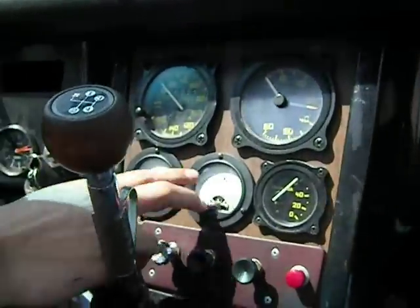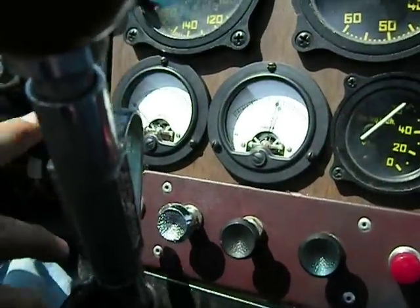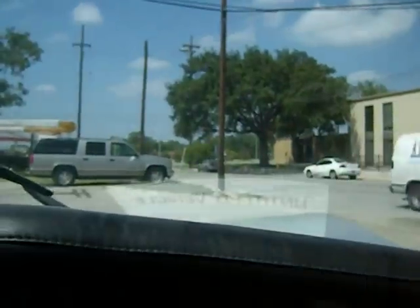Alright, well I got the gauges working — volts and amps gauge. It's like the acceleration. See if it kind of moves. It's right there.